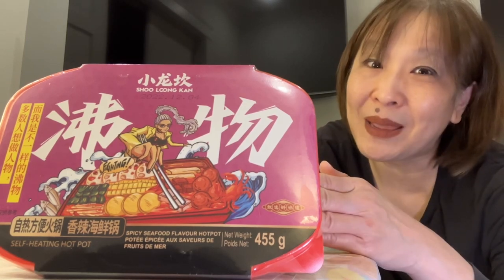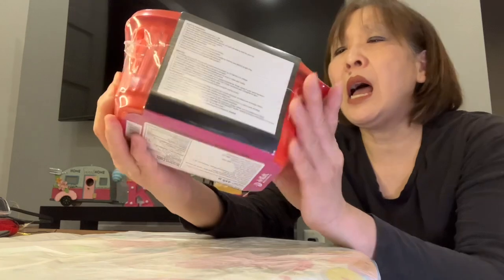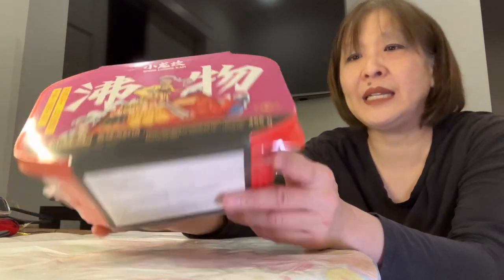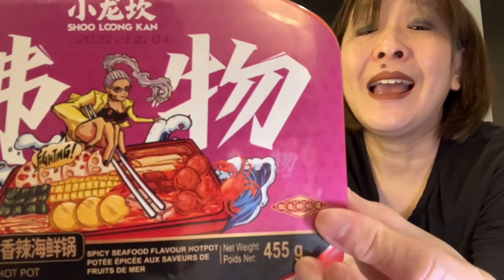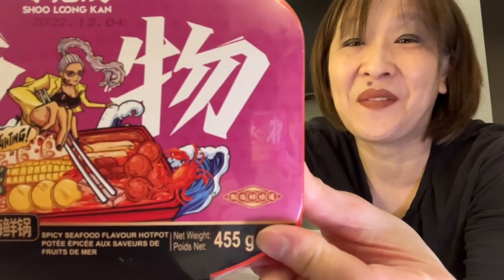I picked this up at TNT. They have a variety of self-heating meals. They range in price from anywhere between $5.99 to $12.99. I got this on sale — I believe it was on clearance for $5.99. This is the brand Shu Long Can. Again this is a self-heating seafood hot pot, 455 grams.